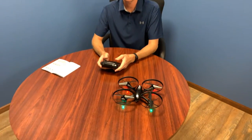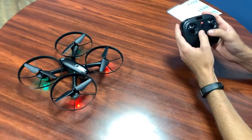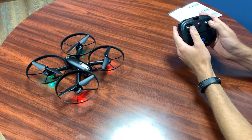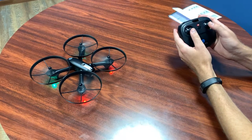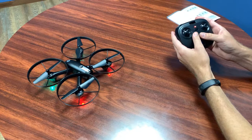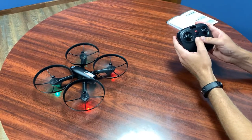We've already got the controller connected, and to unlock the propellers you simply push down and to the center with both controllers at the same time. And if you want to lock them again, you just do the same thing. So really simple — unlock and lock.